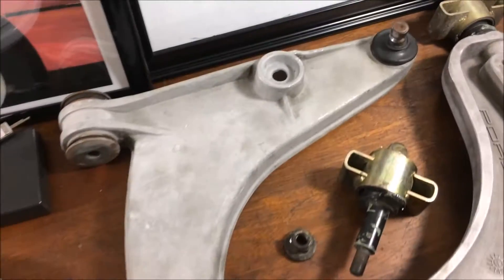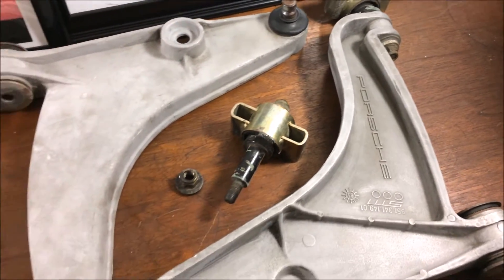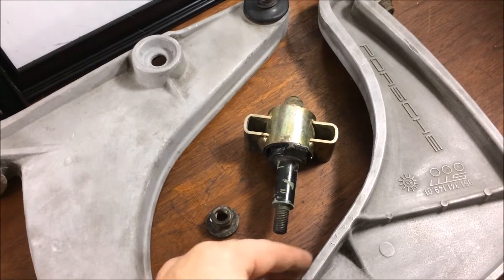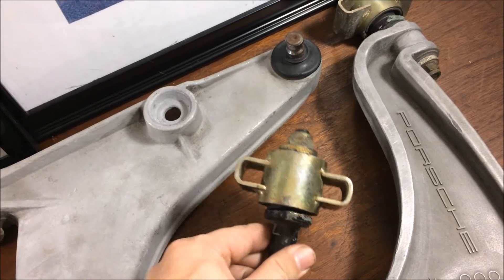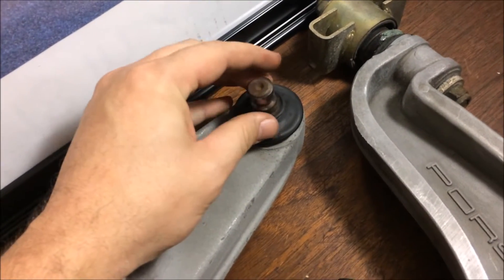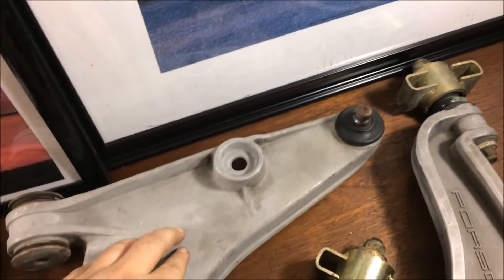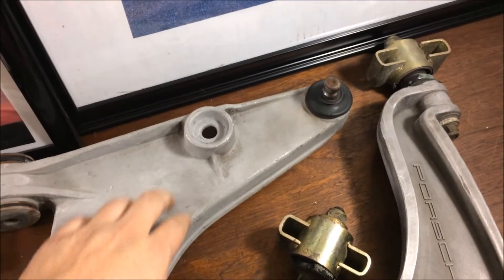So over here we have the aluminum control arms. These came on cars manufactured after 85 and a half. The benefit to swapping in aluminum control arms is they're a little bit more rigid than the steel arms and they also have an adjustable caster. However, they do not have easily removable ball joints and these have to be rebuilt when they fail. Other issues include these cracking and breaking under high stress and in accidents.